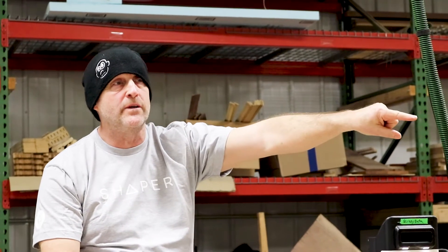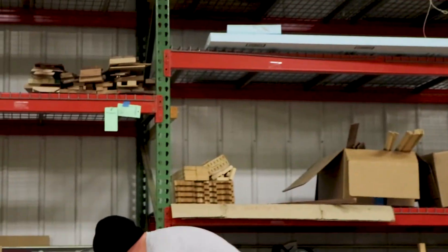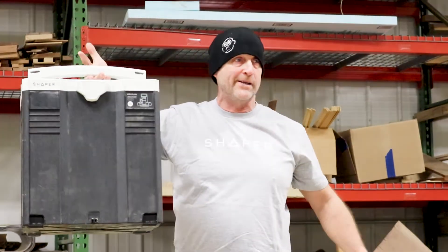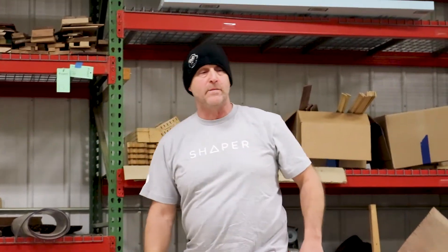The advantages of this tool are: number one, portability. Putting this in the back of a 2001 Nissan pickup truck is pretty manageable, as opposed to an entire CNC machine — that's a huge advantage. The other one, like I said, is scalability.